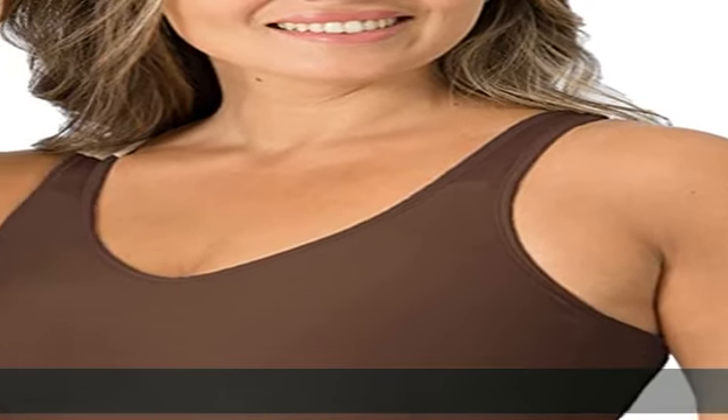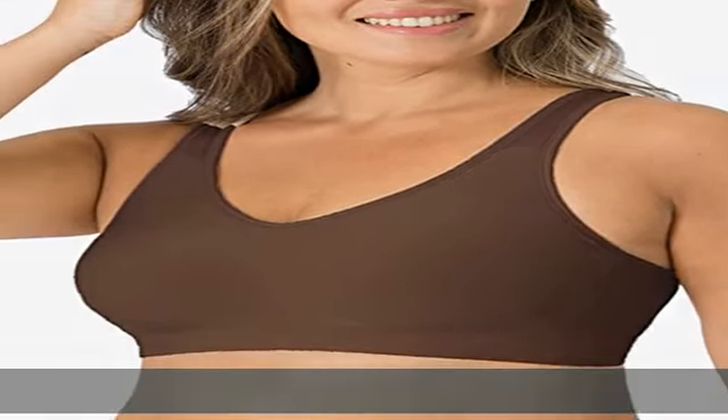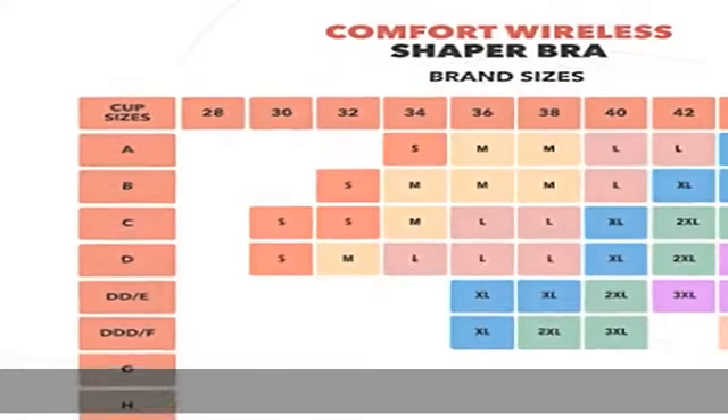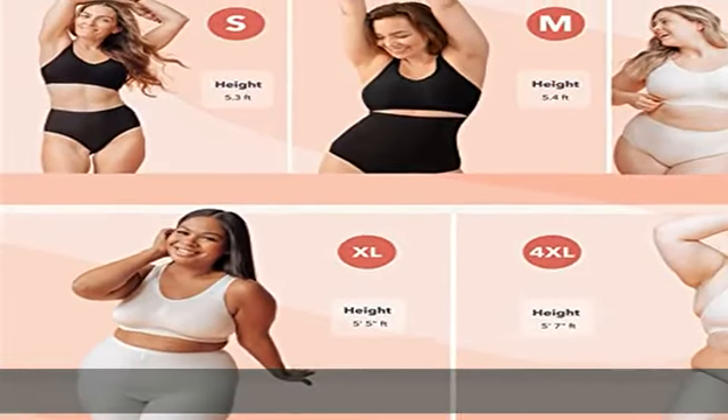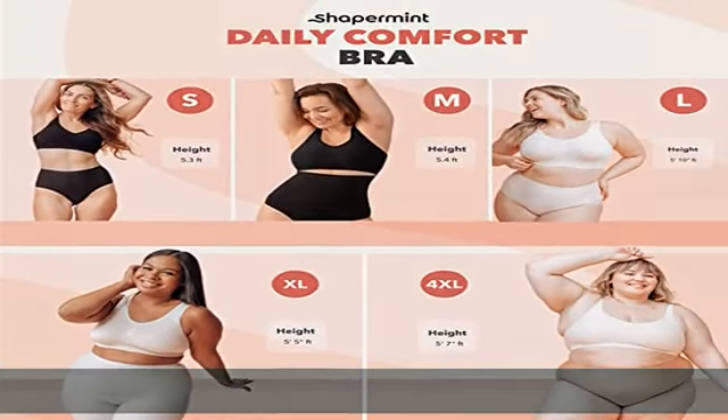Fabric type: 90% nylon, 10% spandex. Imported, clasp closure, machine wash. Fits sizes: 40DD, 42C, 42D, 44C, 46B, 48P.